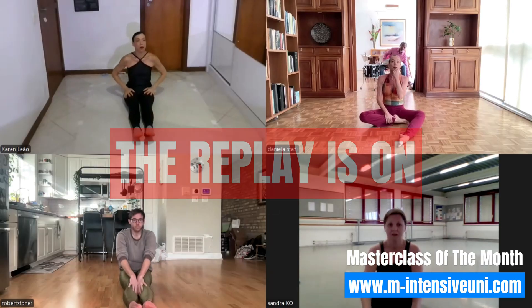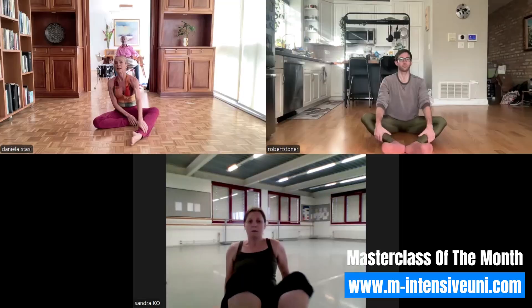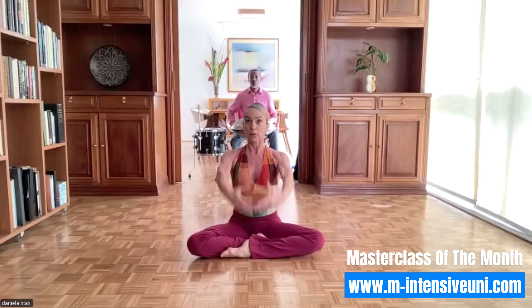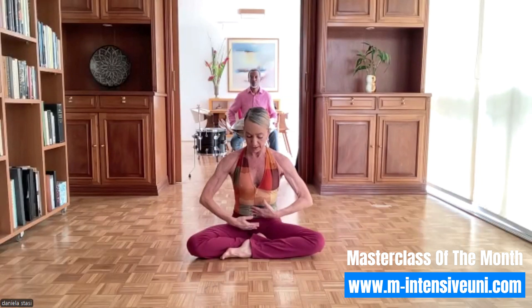Now we're going to go into the exercise that Pearl Lang used to teach in every class, which is the chakras. It's a very important exercise because it's the beginning of the organization of the arm. How are we going to work these arms? They come up to the center for Martha Graham. It was very important that the arms come up to the center line because she considered this movement to be an affirmation of the self.